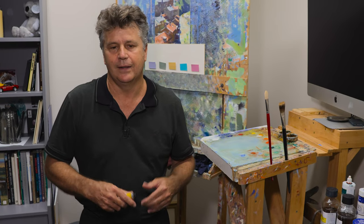It's always great to have plenty of yellow out, especially with the amount of sunlight that I paint. I get a number of questions about colour mixing and use of colour, so I thought I'd invite you into the studio and show you a few tricks.